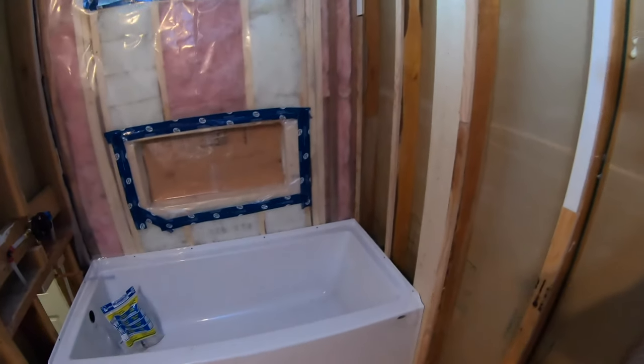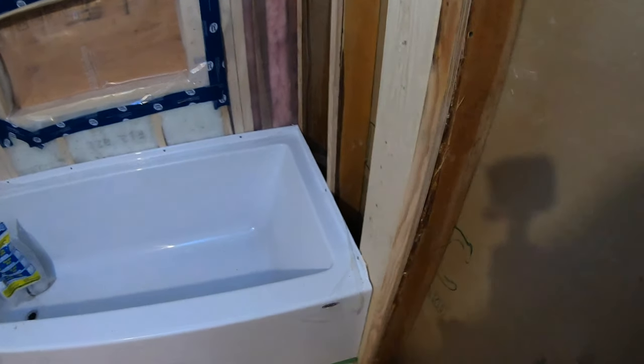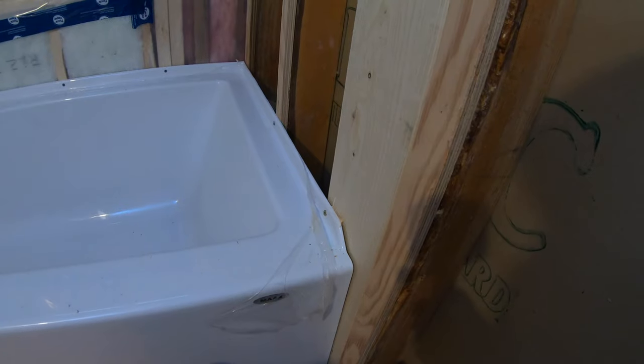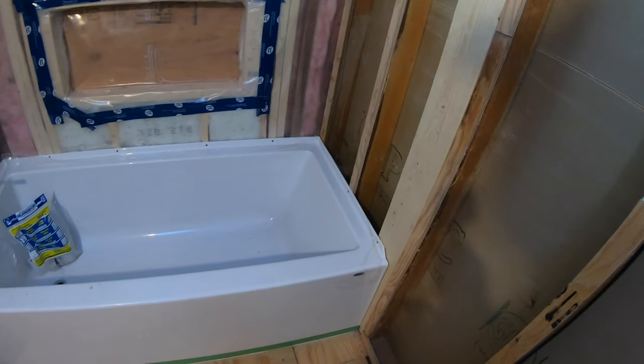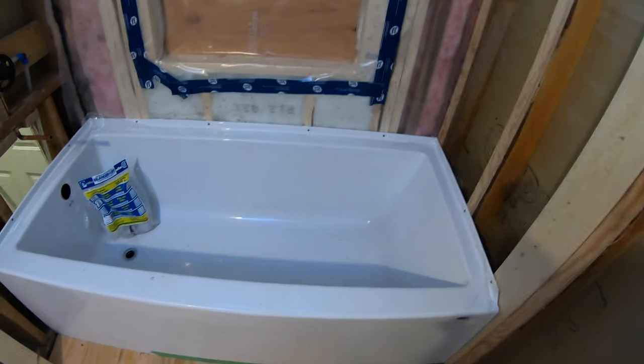Hi, Shannon here from houseimprovements.com. This video is just going to give you a quick little tip if you find that your bathtub doesn't fit between the walls in your bathroom — it's a little short. In this bathroom when I went to put the tub in, there was quite a space. You can see here where the stud actually is, so there was about 5/8 of an inch space — the room was wider than the bathtub. Generally if it's 3/8 of an inch or so, or a quarter inch, you can kind of deal with that, center the tub up, and you're not going to have any problems.